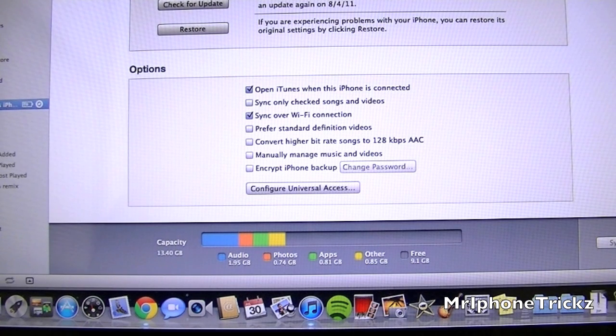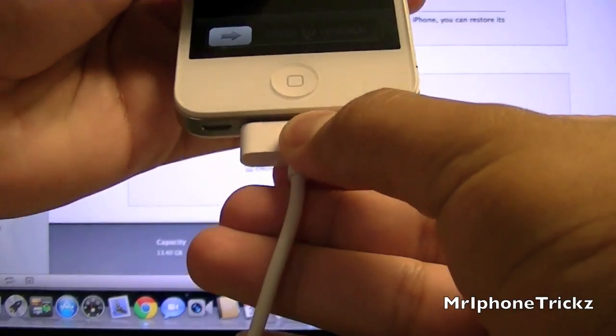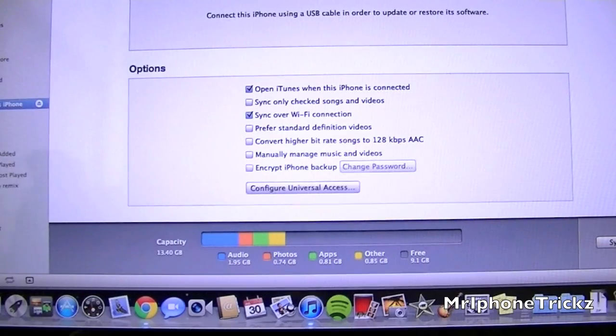So you can say yay and throw away your cord — or not really throw it away, but you know what I mean. Now I'm going to show you a demonstration. I'm going to unplug my cord from my computer and plug it into the wall.